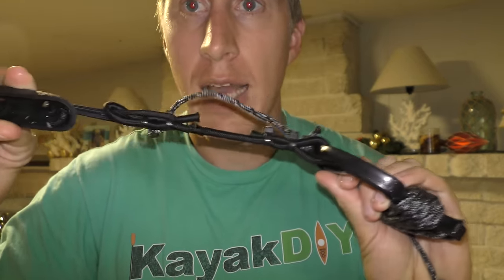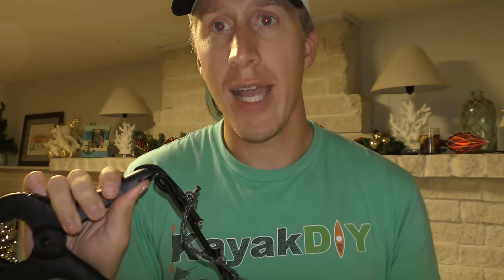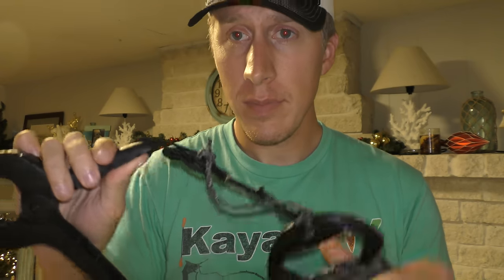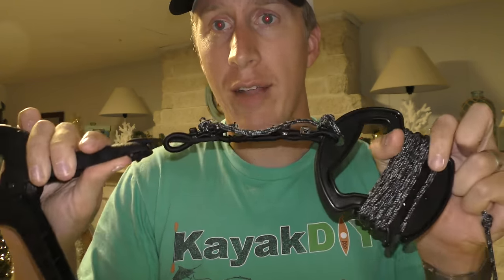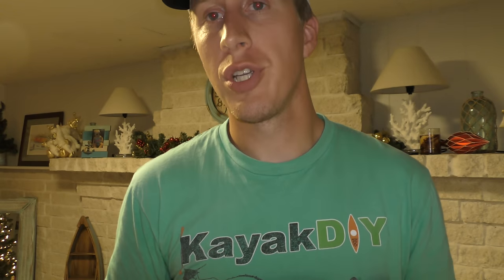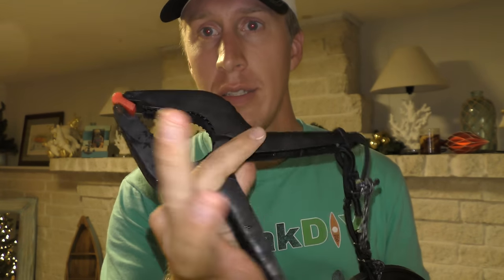This allows a little bit of flex so that when waves hit and create drag on the pipe — which is very minimal drag, it's very hydrodynamic — when it does create any drag, this flexes a little bit so you don't get that jerking motion when you're paddling.